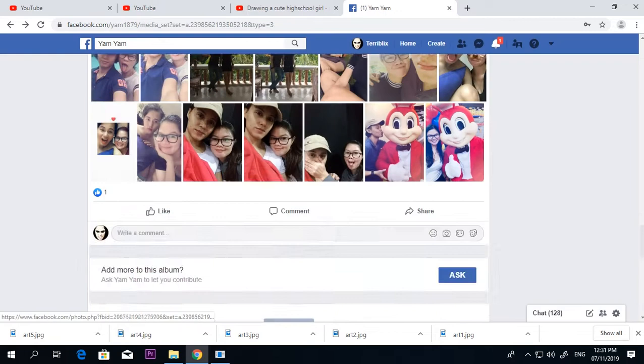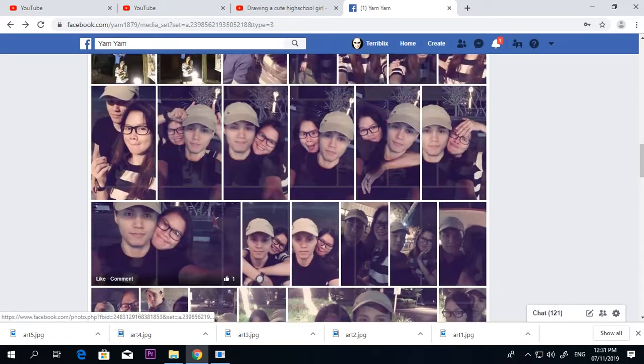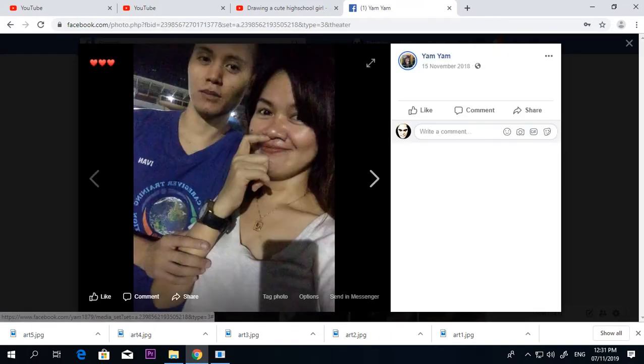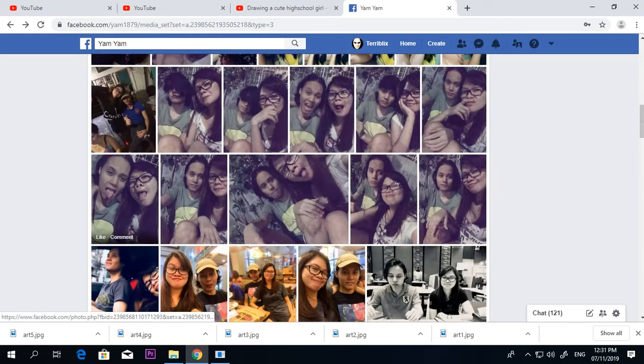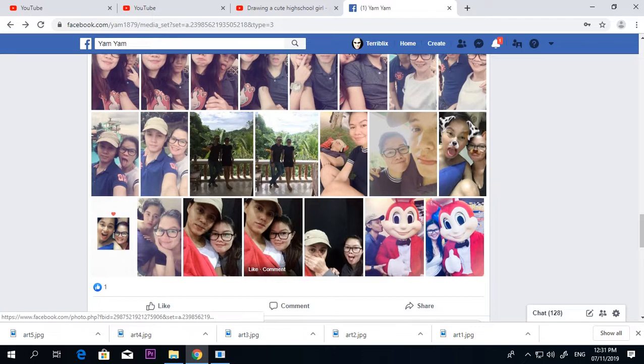Hey folks, this is Powder Boy and this video is a tutorial about how to paint — like an art job. First, you have to get some reference pictures.